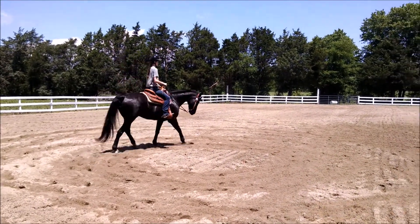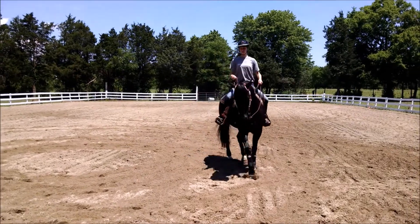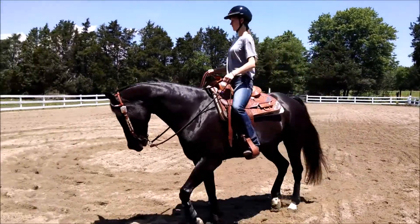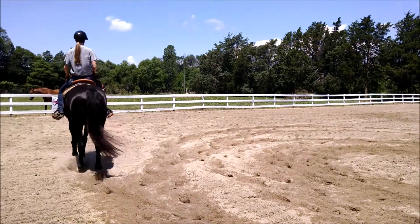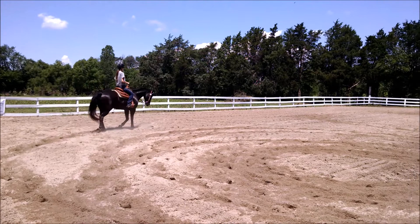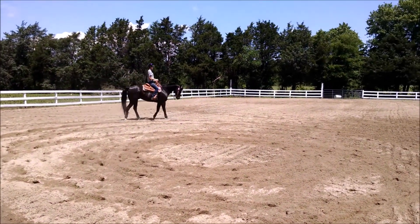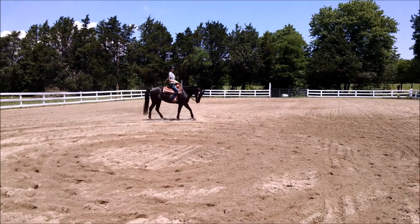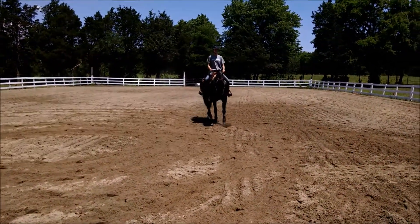Start to spiral out now. Right leg's going to close and she's going to push with the rhythm of the jog here — leg, leg, leg, leg, leg. Good. All right, come back and face the camera, Taylor. And halt.